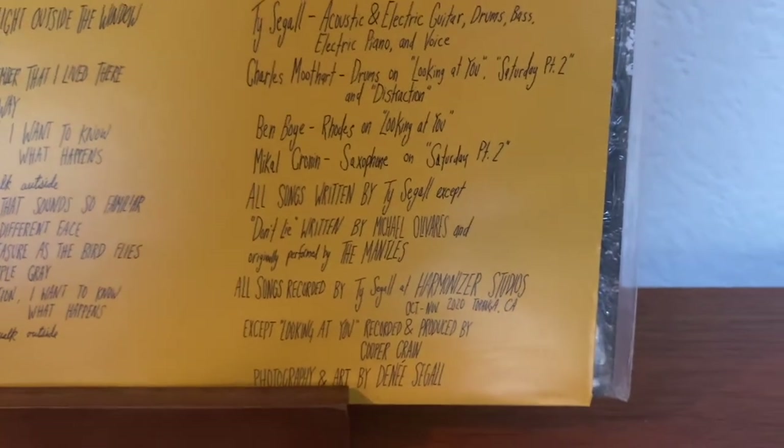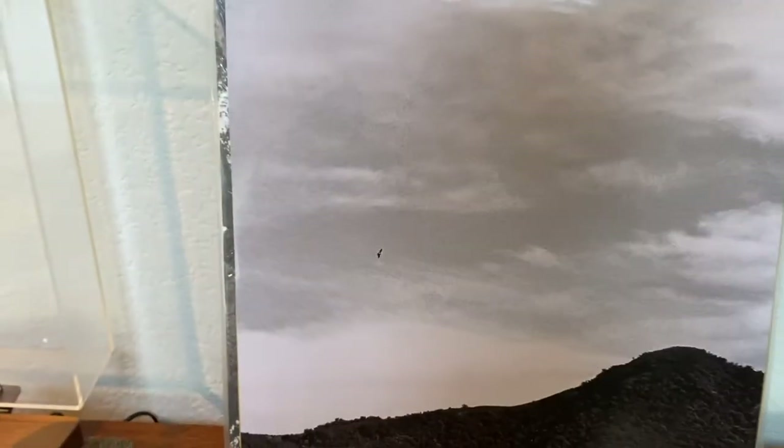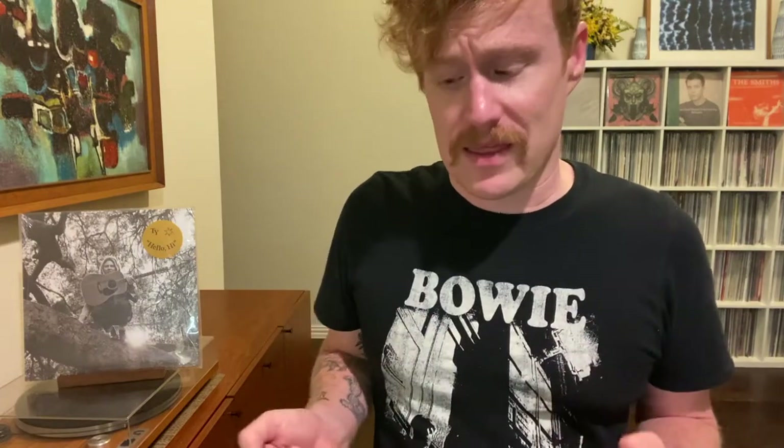One thing I love about Ty Siegel is that he defies being pigeonholed into a specific sound, and you hear that here. It's a lot more acoustic than a lot of his other stuff like Emotional Mugger and Freedom's Goblin and Twins — you could name off 80% of Ty Siegel's albums and find them quite different from this one, including his 2021 album Harmonizer. With Hello High you get something more along the lines of his 2013 album Sleeper, though he does weave in some electric guitar, and overall it's predominantly acoustic leaning. I really like it when Ty Siegel strips things down and gets a little bit more raw — with the more acoustic side I think he finds himself in a more emotional state, which I tend to enjoy.